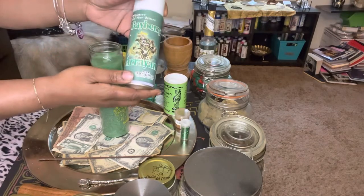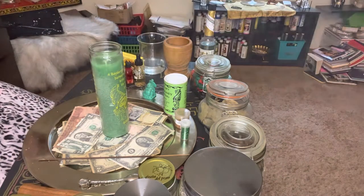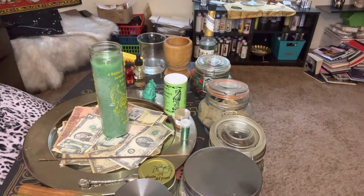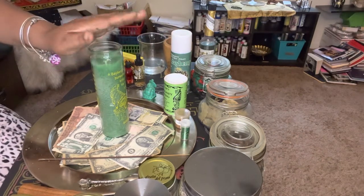I'm going to spray some of this Bayberry Seven Sisters New Orleans spray around my work before I get started — to set the energy, set the tone. You got to set the tone.